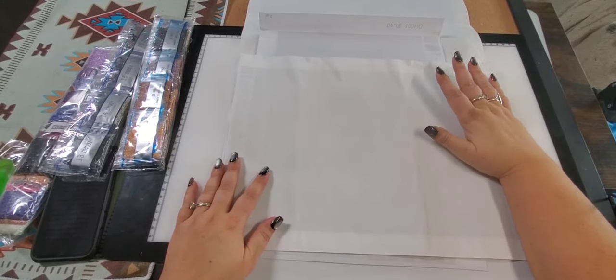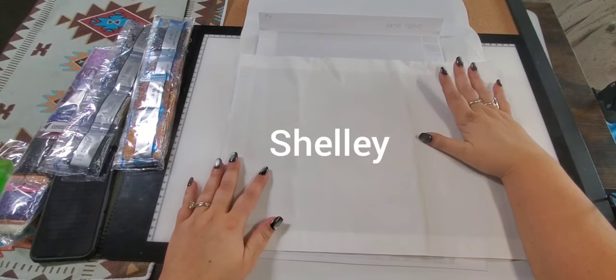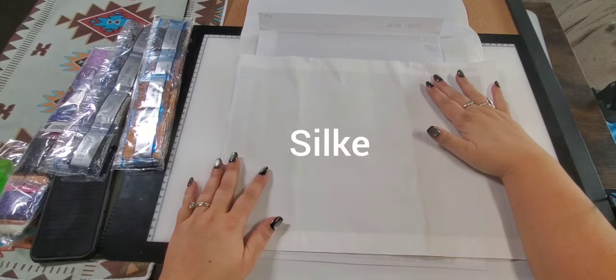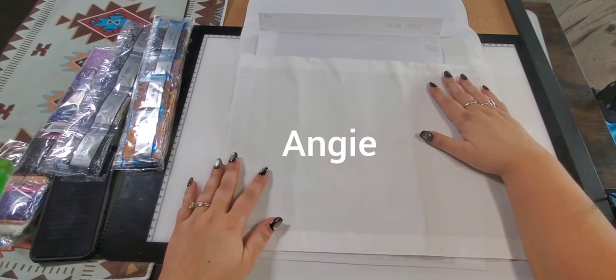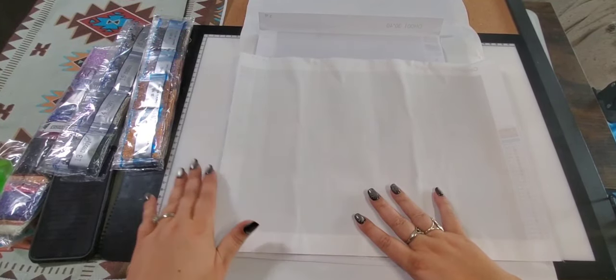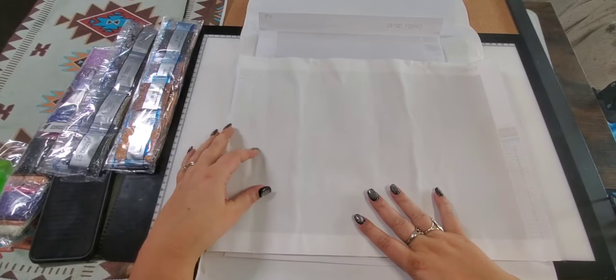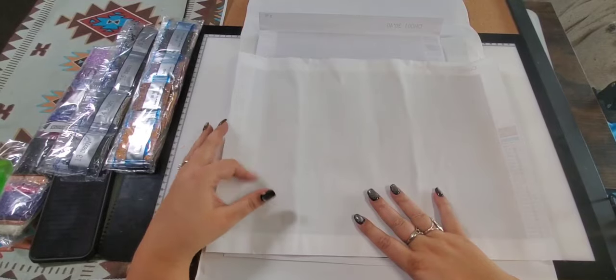Thank you so much if you subscribed. The new subscribers I've seen from yesterday are Shelly, Carol, Silky, Tammy, and Angie — thank you so much for subscribing and I sure do hope you come back. For those of you that YouTube didn't notify me of, thank you so much for your subscription as well. It means the world to me.